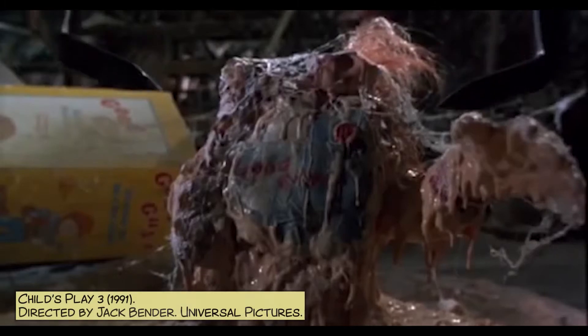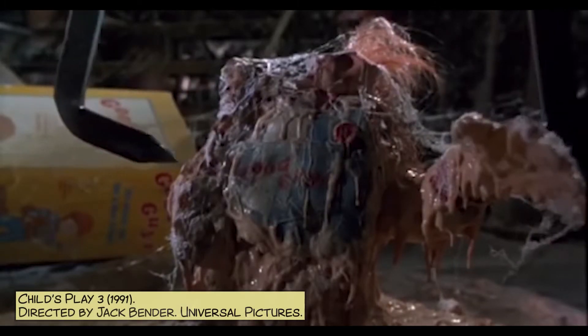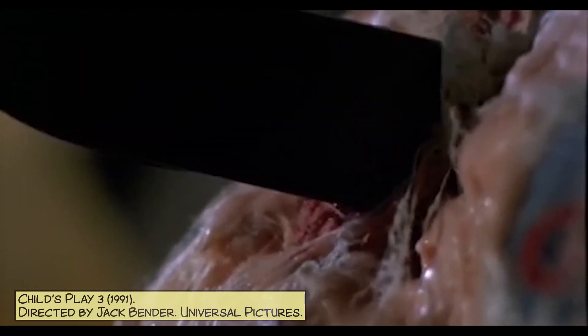Hi! Today we're going to look at a scene from Child's Play 3, better known as Chucky 3. In the opening scene of that movie, the movie picks up where Chucky 2 left off, where Chucky's all melted in the toy factory.